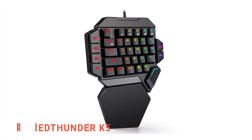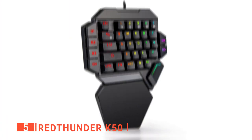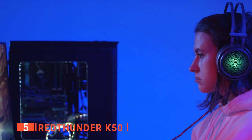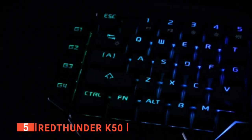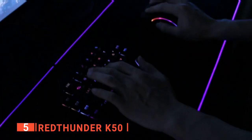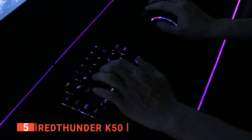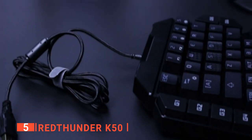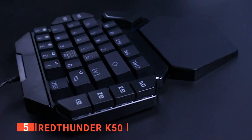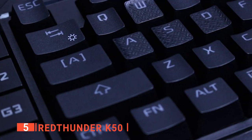The fifth product on our list is the Red Thunder K50. This one-handed keypad is designed to help you play your games for a long time without the slightest feeling of irritation. Its ergonomic form manipulates the idea of hand modeling, making the whole keypad function within reach of a hand without the use of any aid. This ensures that your hand does not get overstretched or worked out when using the one-handed keypad.